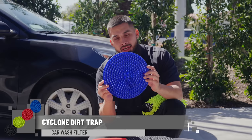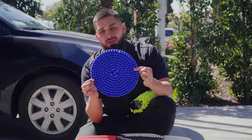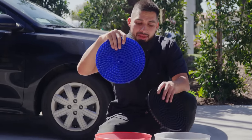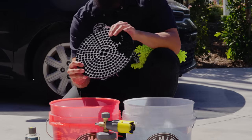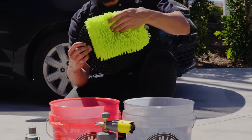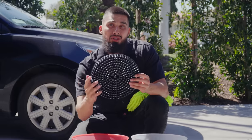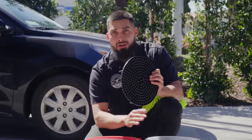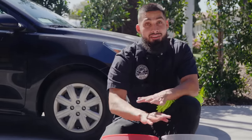Now we're going to get our dirt traps. Dirt traps are a must-have in your Chemical Guys arsenal whenever you're washing your ride. This filter is going to filter while you wash. All you need to do is grab your dirt trap, insert it at an angle, and push down — that's how fast and simple it is to use. This dirt trap has micro-abrasers up top, so every time I grab my chenille wash mitt and scrub it at the top, it releases all the filth and grime from my wash mitt. The cone lights keep it trapped at the bottom, so you always have clean water. And yes, you do need two dirt traps — one for each bucket. Just insert your dirt trap in your other bucket and just like that, you have your two-bucket method set up.